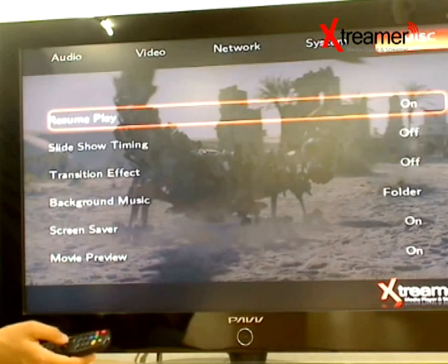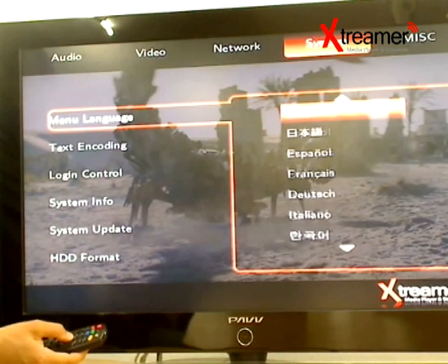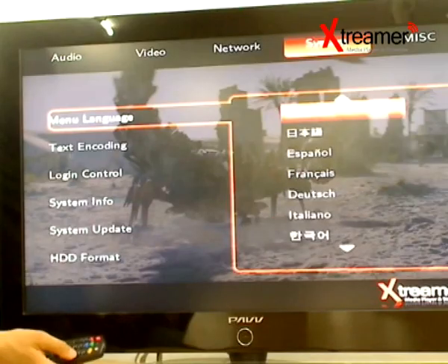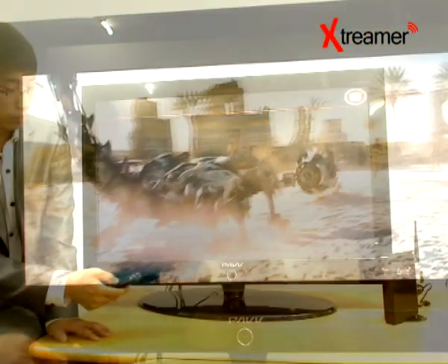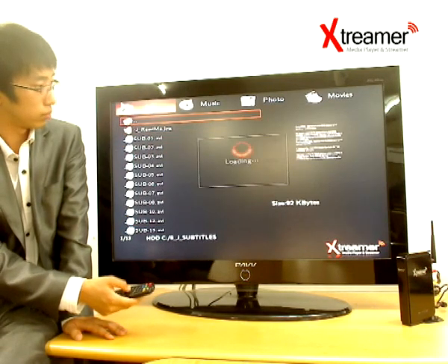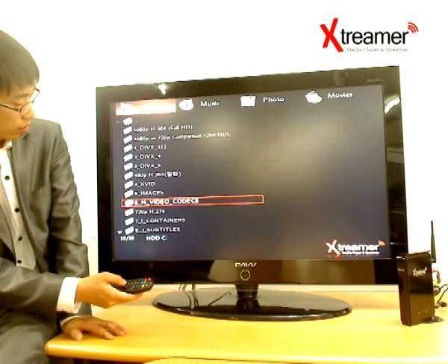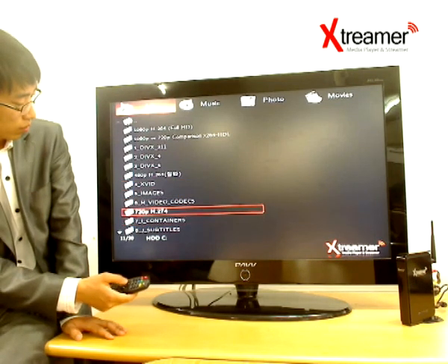Becoming an Xtremer partner gives you the chance to make more profit as an e-tailer than with any other media player on the market. No serious investment is necessary, as you can even order just 10 units and start your eBay store right away. We are looking to create lasting, mutually beneficial relationships with all our partners, so we offer as many incentives as we can to make it work for us all.